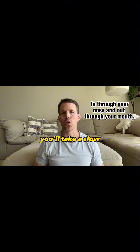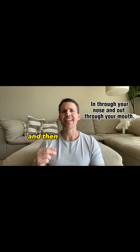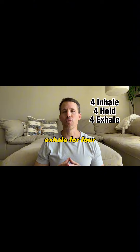You'll take a slow, deep breath in through your nose, filling your lungs for a count of four, hold for four counts, and then exhale for four counts. And you'll repeat this. Let me walk you through it. You'll inhale for four, hold for four, exhale for four.